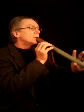Experiment with slightly different angles while you're blowing. Don't blow too hard. Try looking in a mirror, but you'll get it.